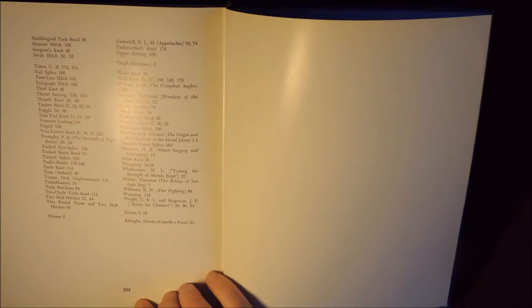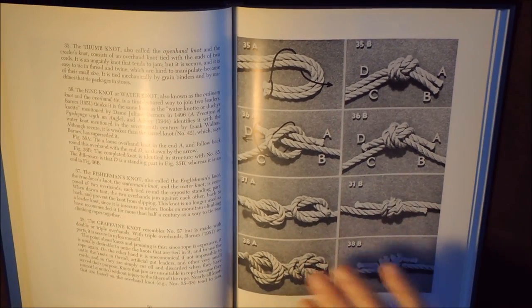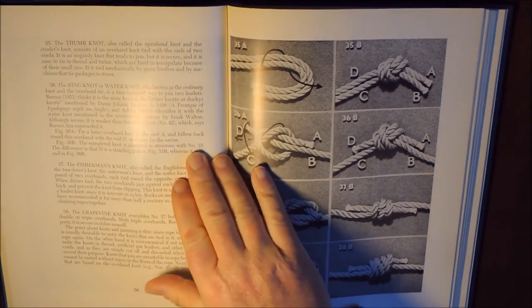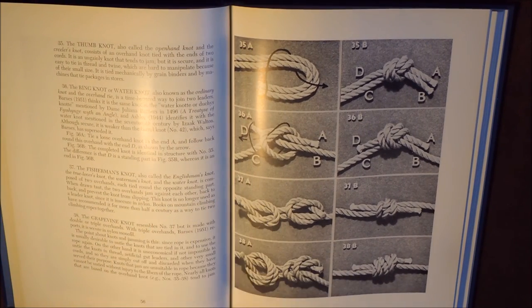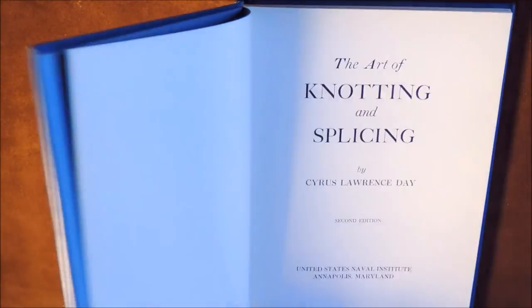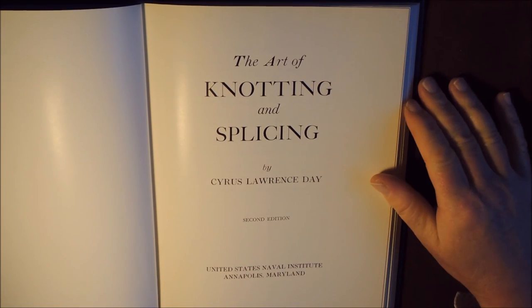This book is 224 pages. For a book on practical knots, this is a very good book. I'm very biased because I am English, and I'm sure there are excellent English versions, but I was given this by Gordon Perry, and I love it. For practical knots, I really do love this book. I love my Ashley Book of Knots too, but the problem with Ashley's is that there are so many knots in there, sometimes you can't see the wood for the trees. But this is, in itself, a great little book. The Art of Knotting and Splicing by Cirrus Lawrence Day, second edition, United States Naval Institute. Brilliant.